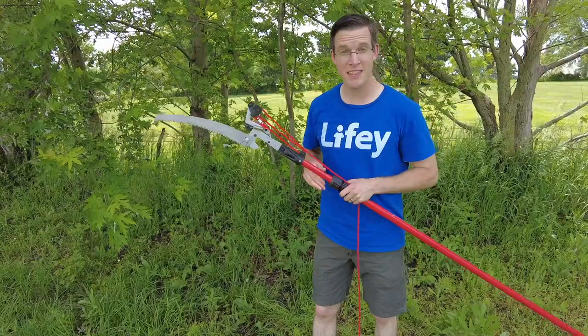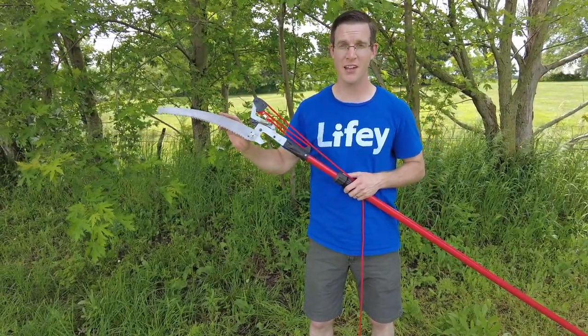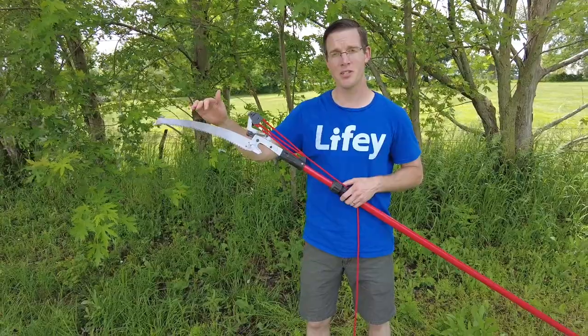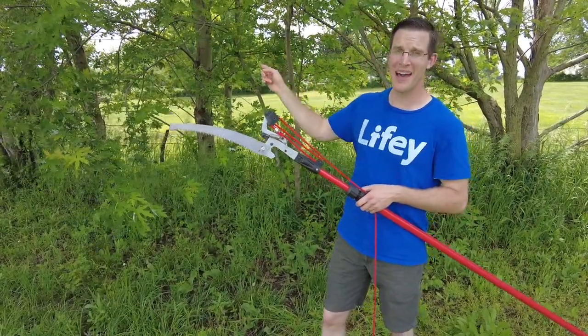Right now I'm going to demonstrate this in action. Just so you know, this has been through a lot of wear and tear, cutting down a pretty large tree and some pretty large branches. So it's not as sharp as it was when it came out of the box, but I think it will still cut really well on these small branches up high.